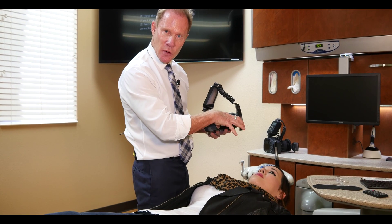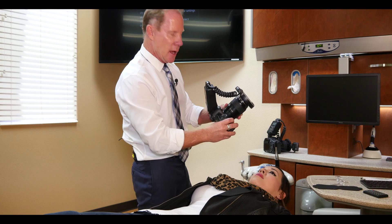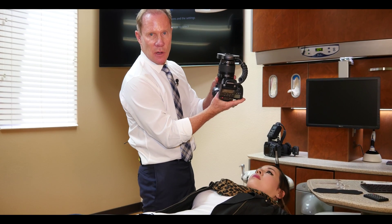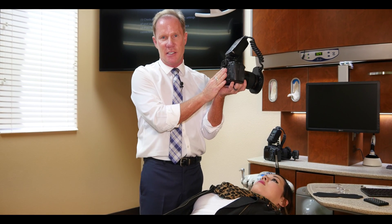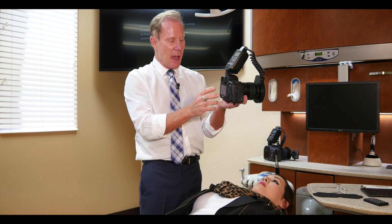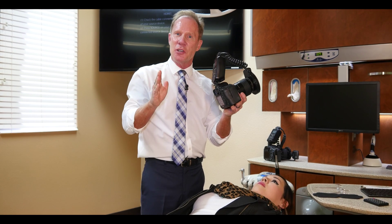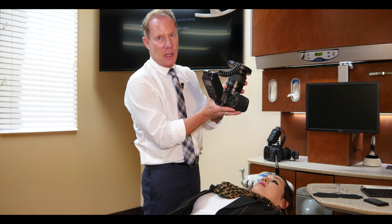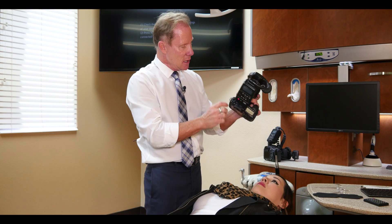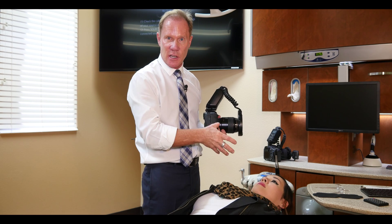We're going to take a full smile — a frontal view and a right and left. On our lens, we're going to shoot the frontal smile at a one-to-two ratio, so we're going to put the lens at two. This is assuming we have a full-size digital sensor. Not all cameras do — most digital cameras have a two-thirds size sensor, which means when you're shooting one-to-two, you need to set the lens at three. This is a Canon 6D with a full-size sensor, so we set it at two, giving us a magnification of one-half the image size.